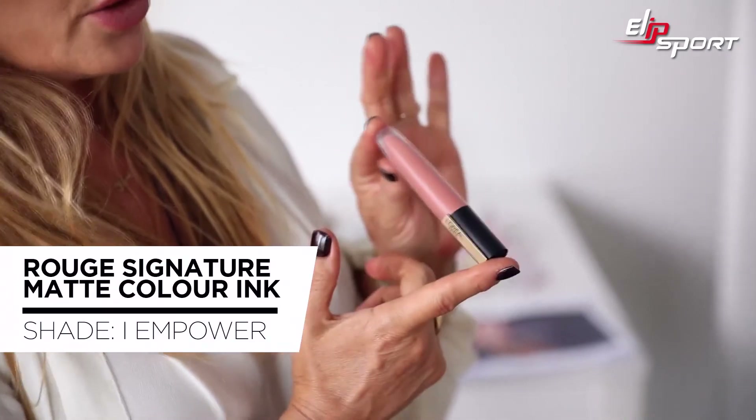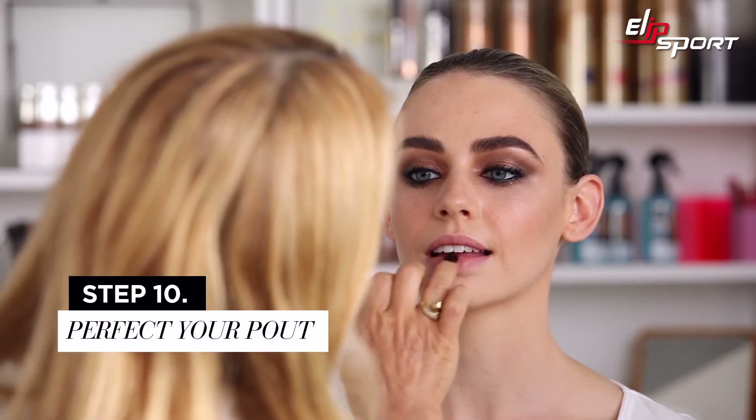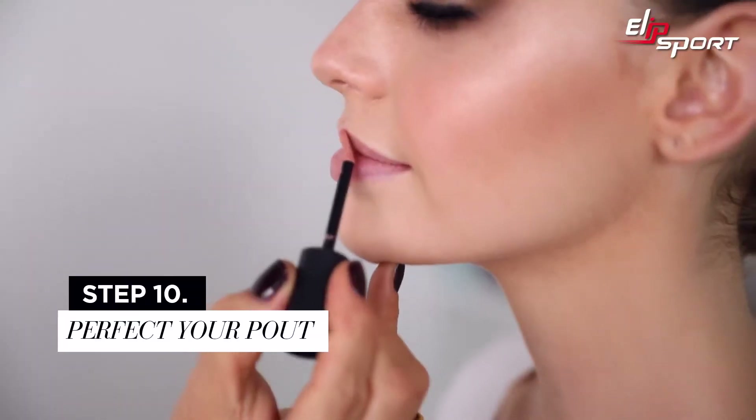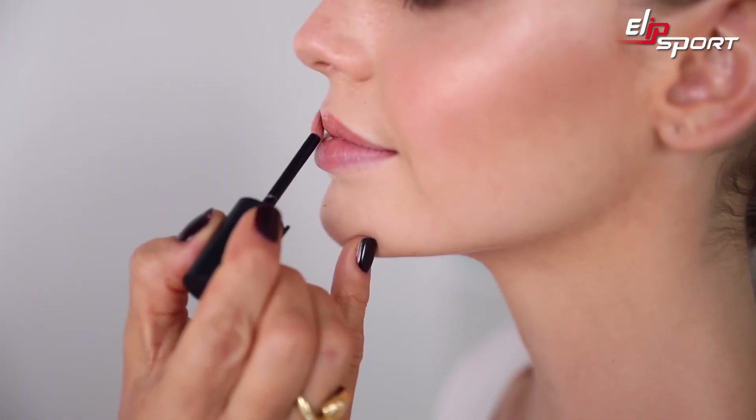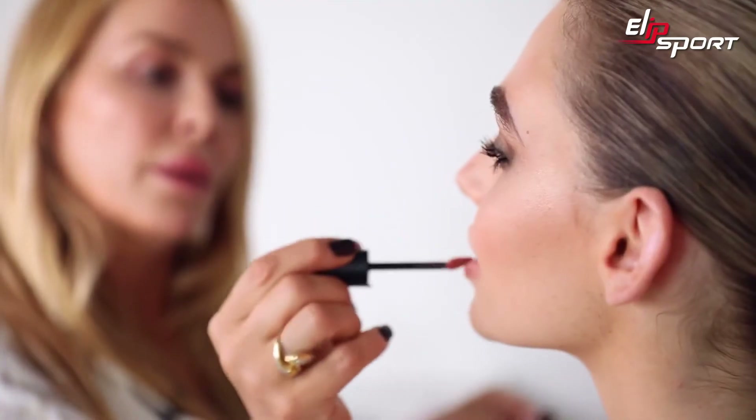I'm going to finish with a nice neutral-colored lip to let your eyes pop. The super lightweight gel formula means it's two times lighter than a lipstick. It has a nice little sponge tip applicator that's quite pointy, so you can get right into that cupid's bow area quite easily. It's really lightweight and really hydrating — it doesn't feel drying at all.